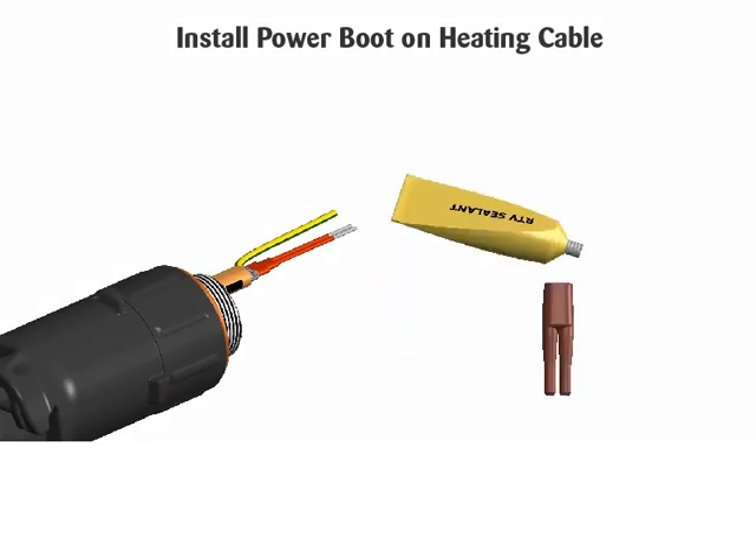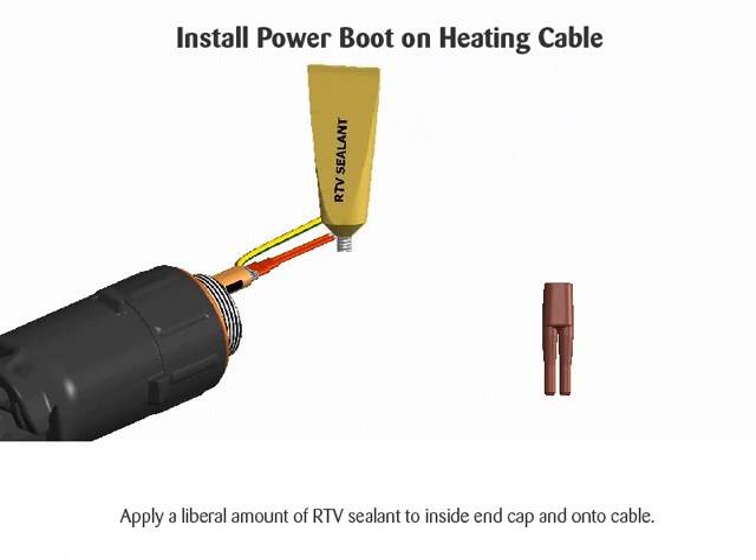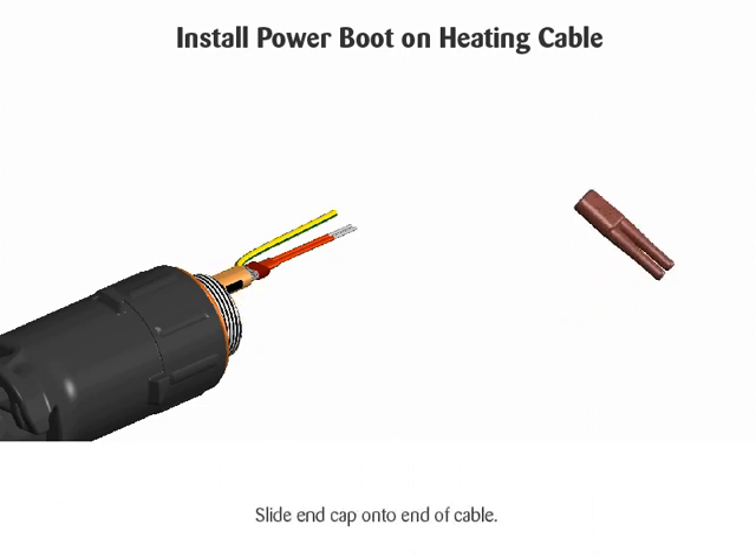Install power boot on heating cable. Apply a liberal amount of RTV sealant to the inside of the end cap and onto the cable. Slide end cap onto end of cable.